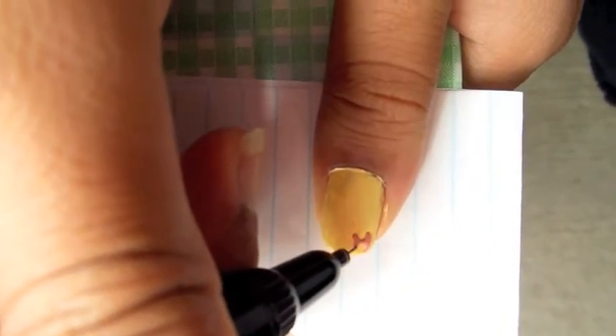To add design, use a nail art pen and just doodle whatever you want onto your post-it note.